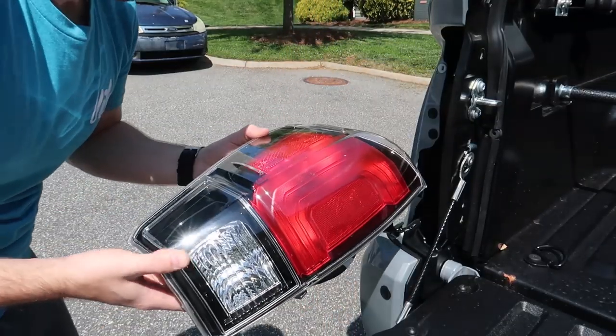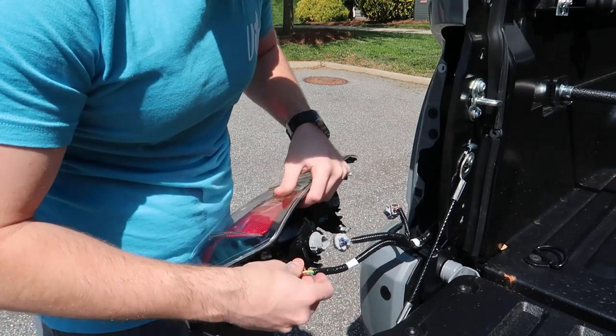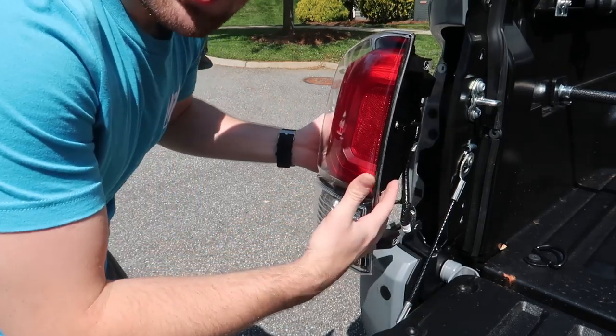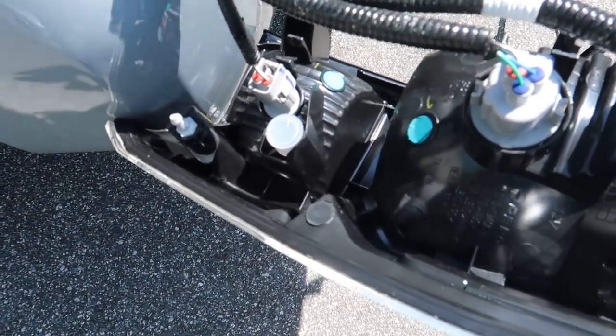That's how you take it off. Now I'm gonna take the new one, plug up all the same plugs, and we should be good to go. The good thing about all the plugs is you can't mix them up because they are different — this one is a triangle, this one's a rectangle, and this one's a little square. Then you basically repeat the process — push it in. There are some clips that line up right here and right here.